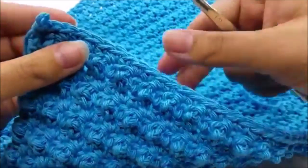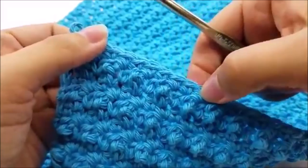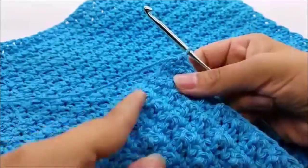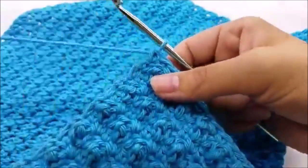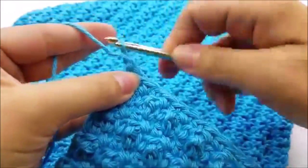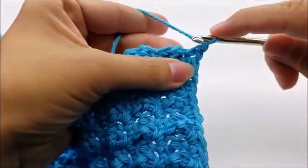Once you get done with your 35th row — it should be a single crochet row as your last row — we're not going to tie off. What we're going to do is go around the whole piece with single crochet to clean up all the edges. After that 35th row, chain one and start working down the side of the dishcloth.